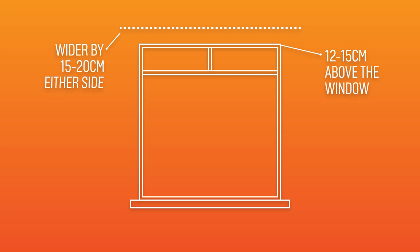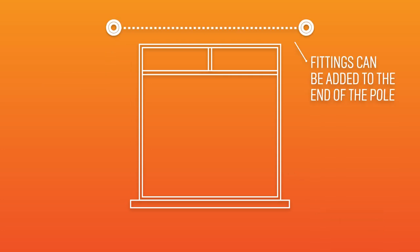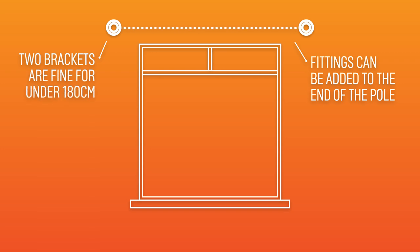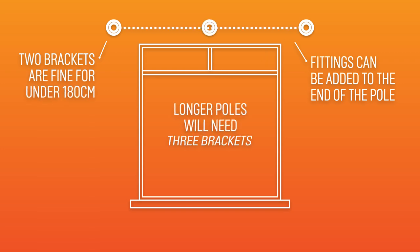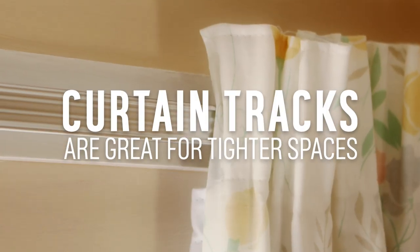The pole should be wider than the window by 15-20 cm either side, so the curtains can be tied back and fittings can be added to the end of the pole. Two brackets are fine for under 180 cm, but anything longer you will need three, with one in the middle. For tighter areas, curtain tracks are ideal.